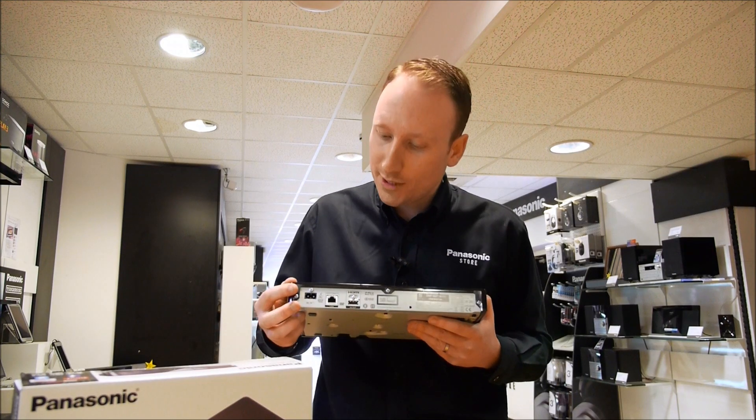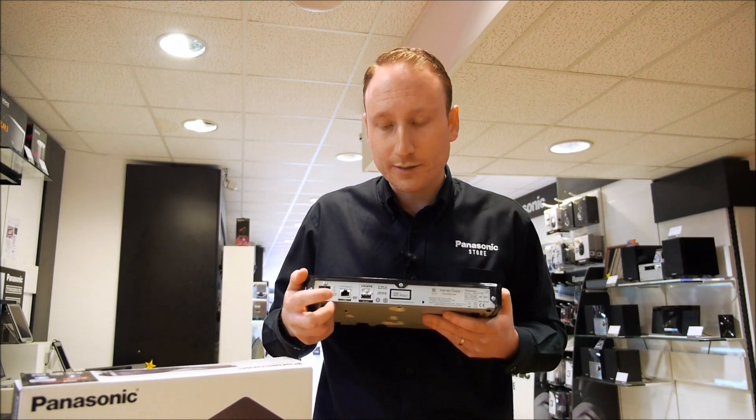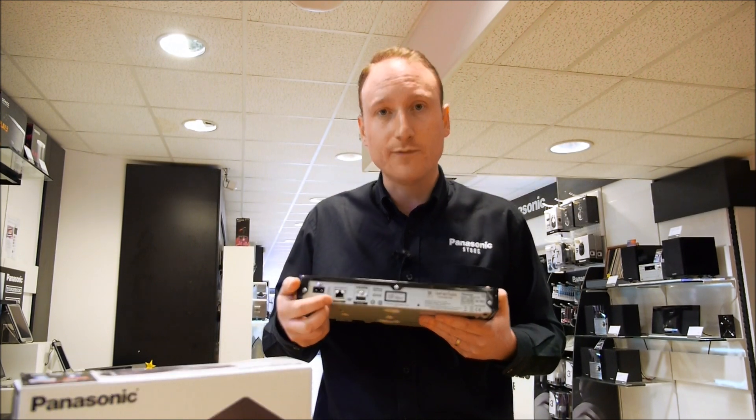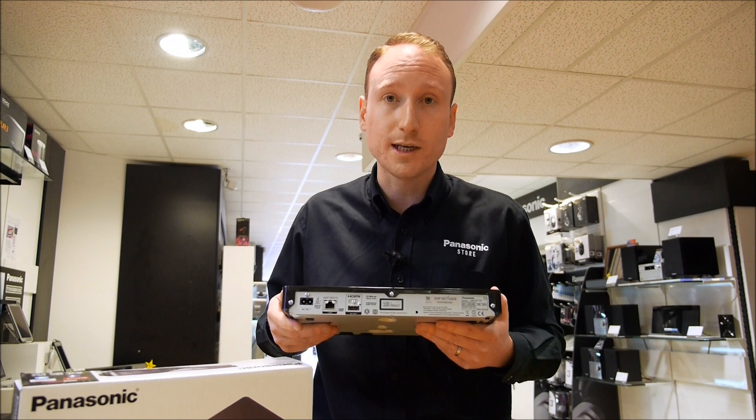Around the back of the machine it's pretty simple. We've got the power input here, but there is a LAN socket so you can plug an ethernet cable in here if you didn't want to use a wireless dongle and you can plug it directly into your router.